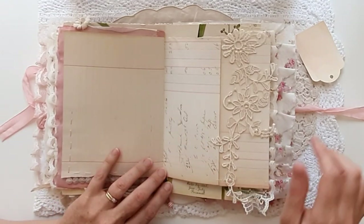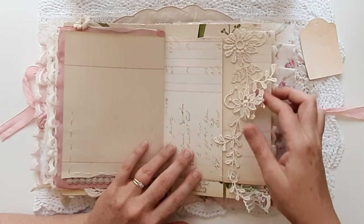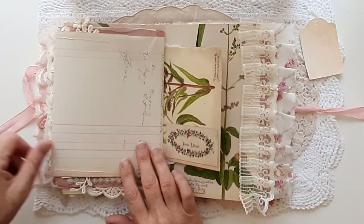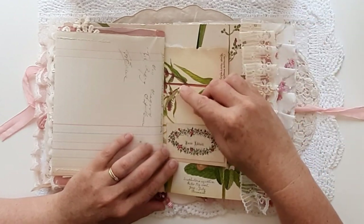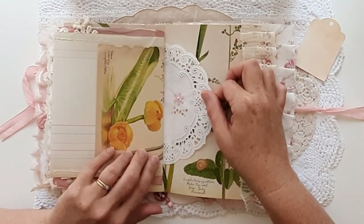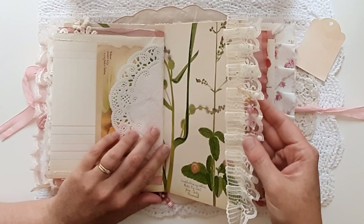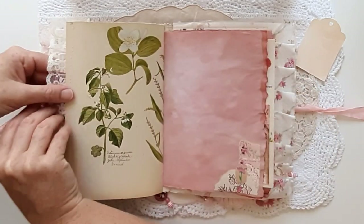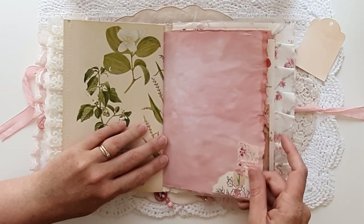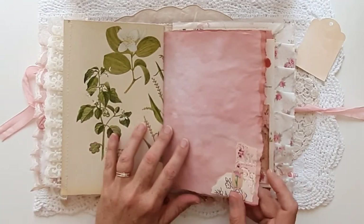A nice big tuck spot there with an appliqué — very loose but sewn, so you could actually use that as a double tuck. This is a vintage calling card stuck on this book page as a tuck spot, and a little paper daisy. Another silk lace ruffle with a beaded charm hanging off there — so there are four beaded charms in this journal. Another little collage there, and one of my favourites — two types of vintage wallpaper and a beautiful little peony flower from Hayley Perry Designs. I just absolutely love her little blossoms on vintage paper.